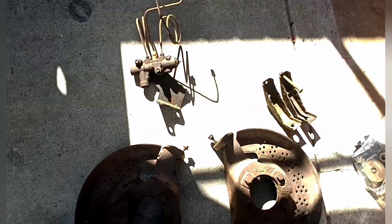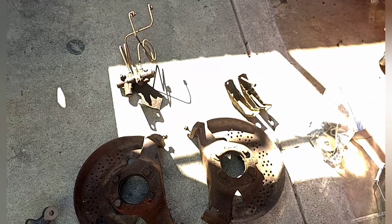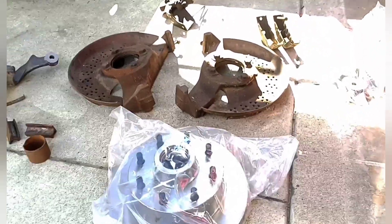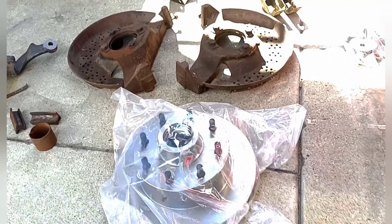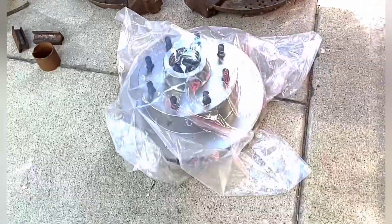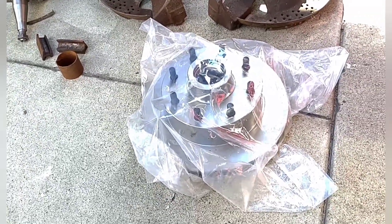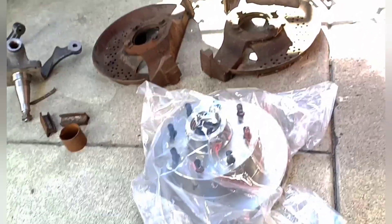Also from the boneyard I got that proportioning valve. There's not too many moving parts in there so it should be good, and if not I'll just get a universal one. To me, the most important pieces are the backing plates because they sell everything else brand new — you can even get that valve as a universal valve. But you cannot get the backing plates. They don't sell them, so you have to find a truck that has them.